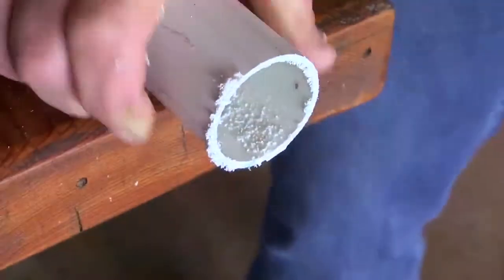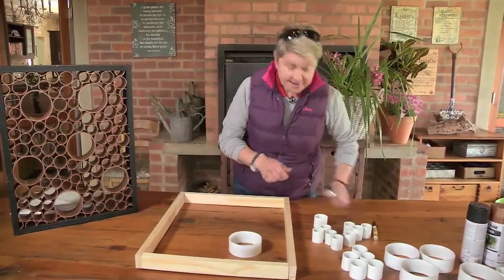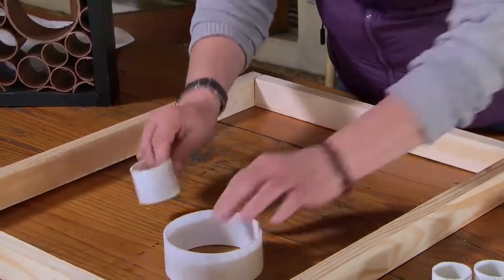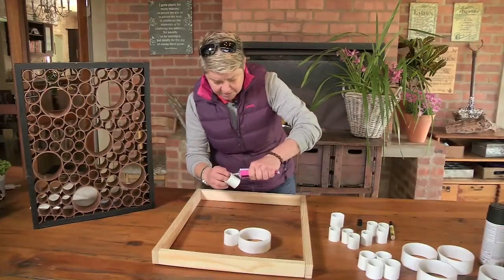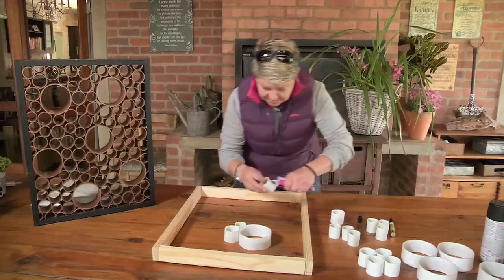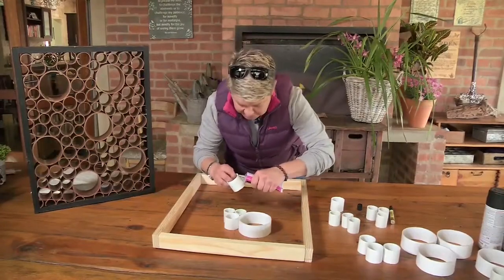We've got all our pieces of PVC cut to size. Now we start working within the frame. Start off with maybe a big piece — take a little bit of your PVC weld and you really don't need much, just a little stripe down there, then pop it in. Then go with a smaller one so it's got a point of contact. We just carry on making our little pieces — very therapeutic, I might tell you.